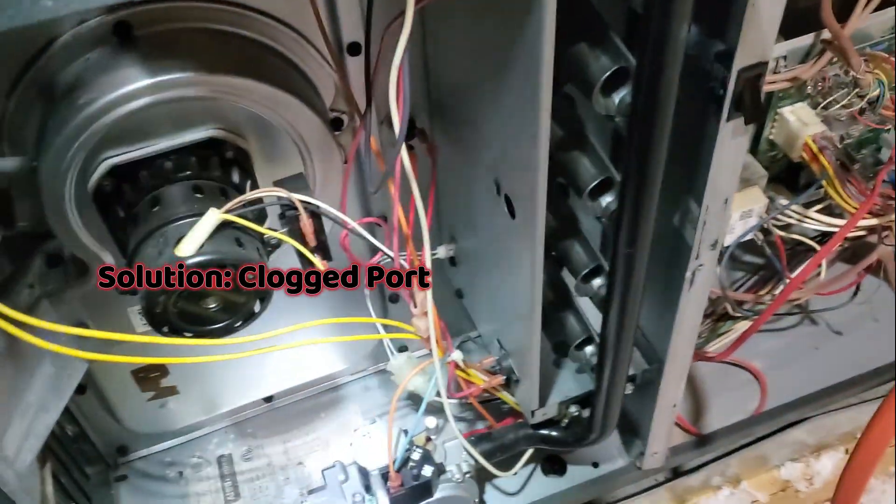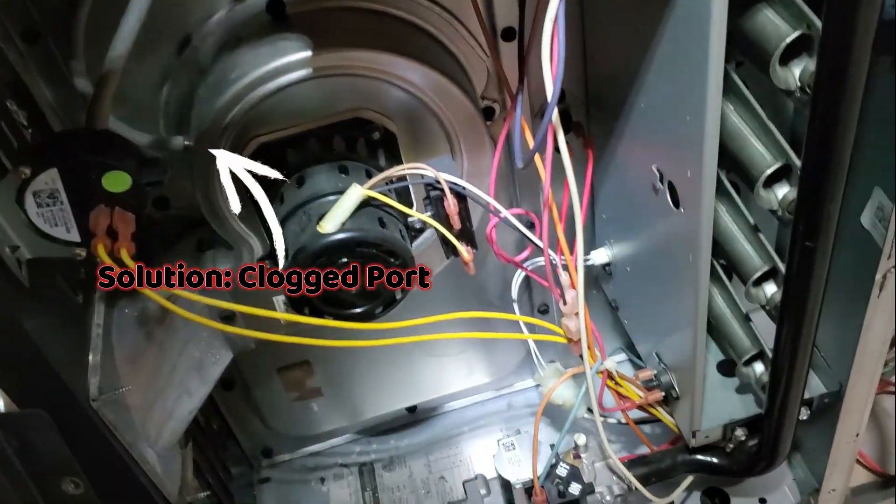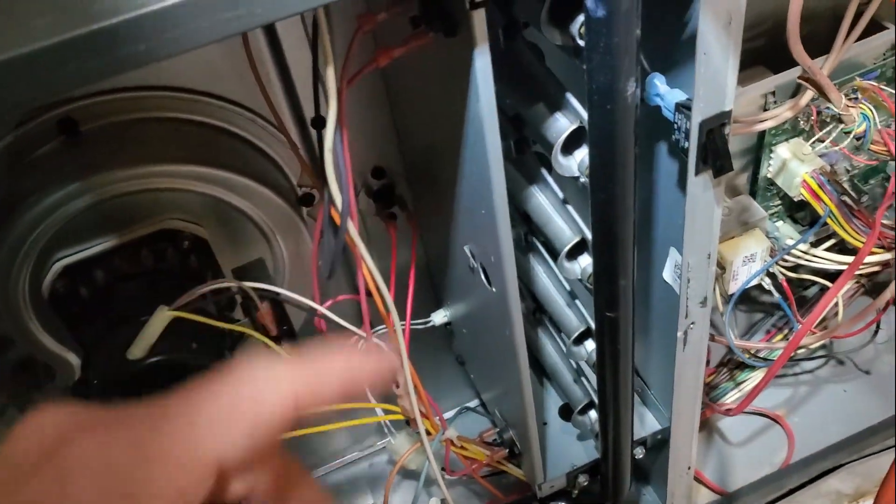So I think the issue is that this isn't getting a proper vacuum right here. But I'll go through a few troubleshooting steps and show you what it's doing for me.